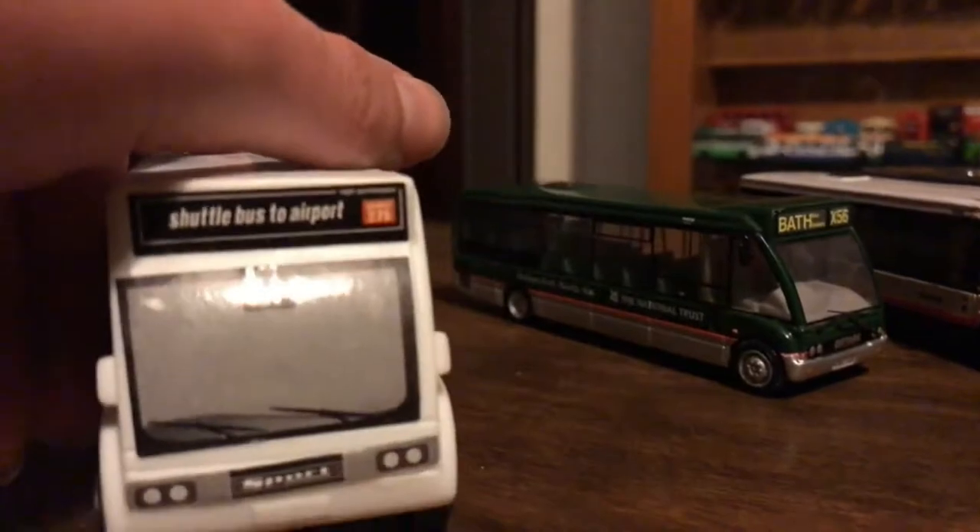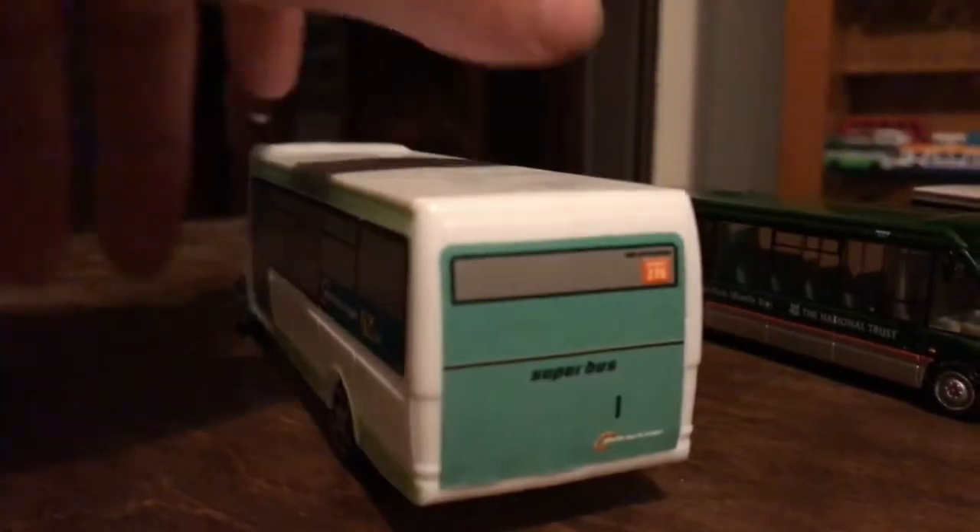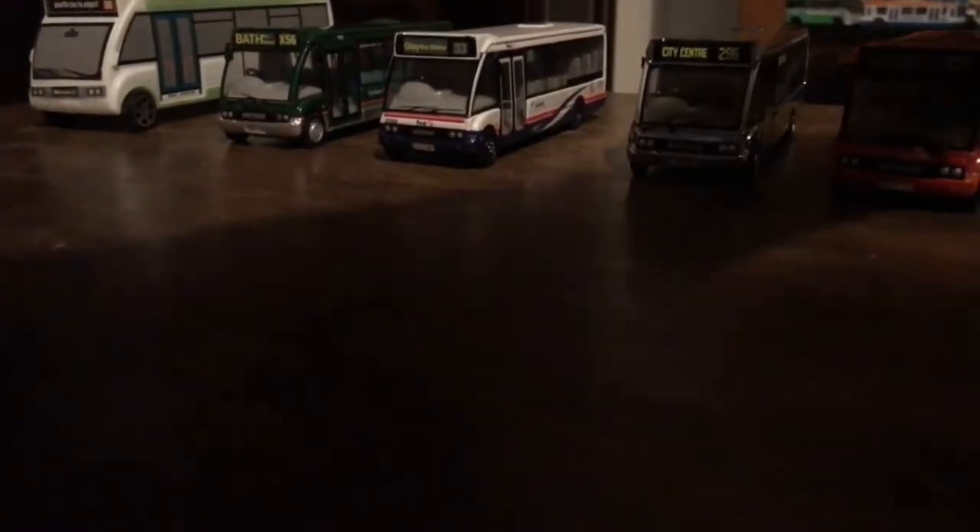Moving on to my last Optare Solo - though it doesn't actually say 'Solo'. It's just based off one - if somebody's going to see there's a door there and a door there, which is weird. I think this is really just a toy but I like it. It's a 'Superbus' apparently which is kind of cool. It's probably quite rare. It doesn't have a make on the bottom, so you guys might not be able to get this one unless you know the brand. It's a shuttle bus to an airport, which is pretty cool. Here's the front, the side, the back, the other side, the roof, and the bottom.